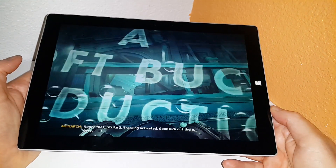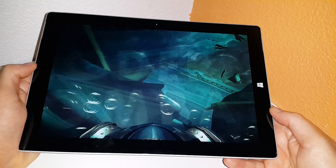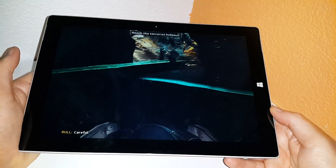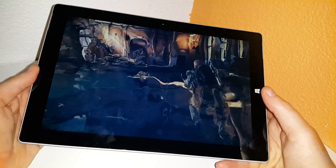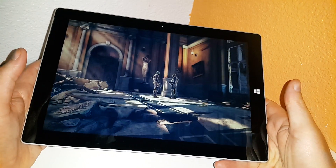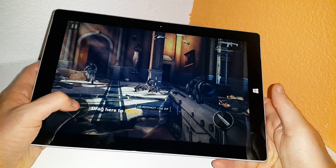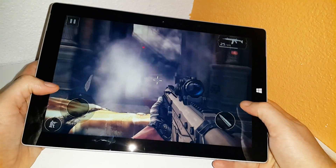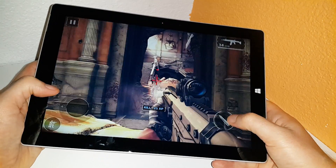Modern Combat 5 definitely looks good — it looks like an older Xbox game, and the level of graphics is quite impressive. I haven't really played much of this game myself, I bought it mainly to test it on tablets I review. It's a great looking game but very heavy. So far it seems to be running quite well. I'm just detecting a tiny little bit of slowdown there, probably from all the smoke effects.